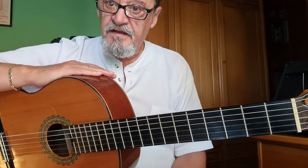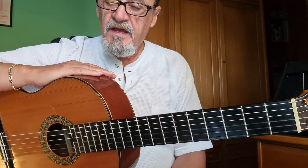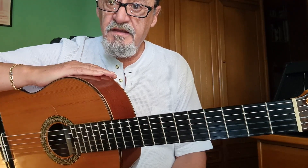Venga, vamos a ver estas falsetas. Verás como al final del vídeo estáis todos tocando por bulerías, ¿sí? Venga.